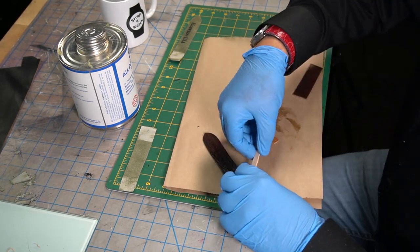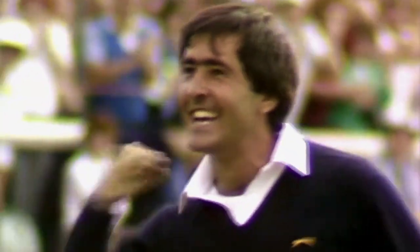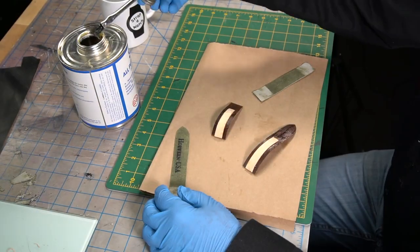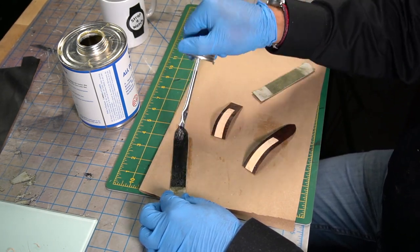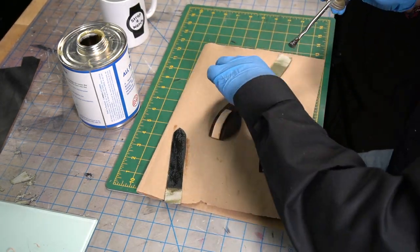Here's the infamous clip of Seve making that putt. Just seeing him right there - that's the iconic image of Seve from the 1984 Open Championship, the British Open. And so that leads into the story of me meeting Seve.